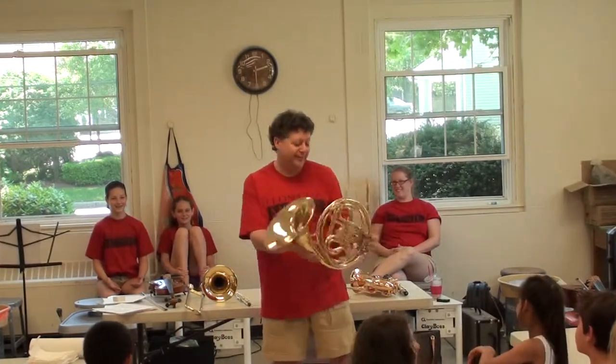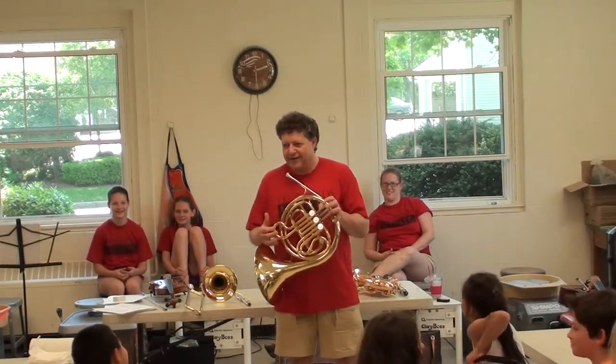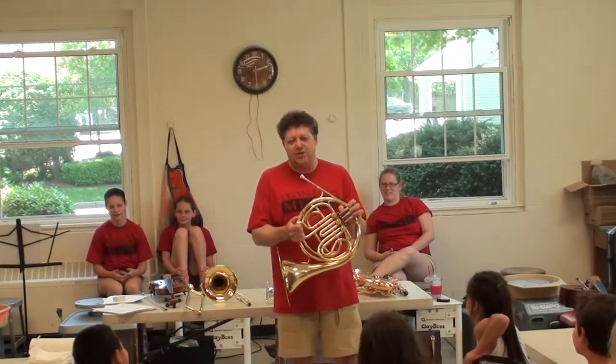It's German. Probably when there were a lot of bad French horn players around, they called it French because they figured the French didn't really know how to use it — so they didn't want that association.